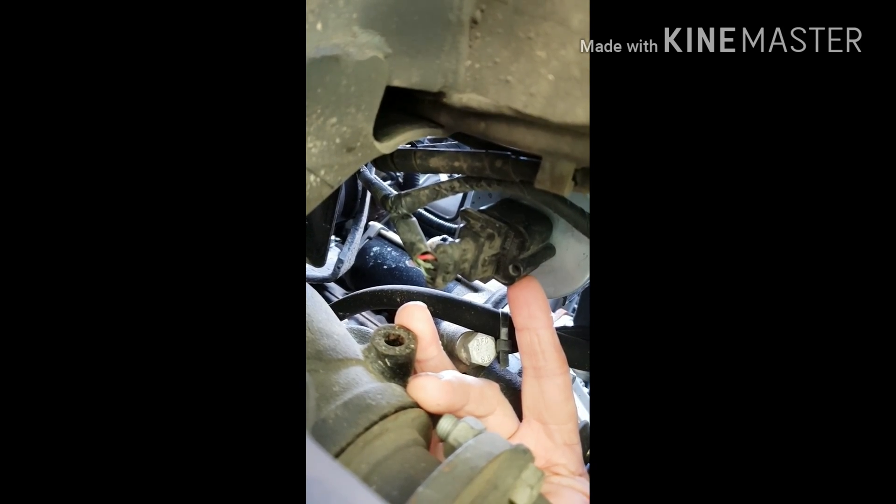Underneath the vehicle, you can just see the filter there. Undo that plug and then undo the drain there and pump it up to see how much water comes out.